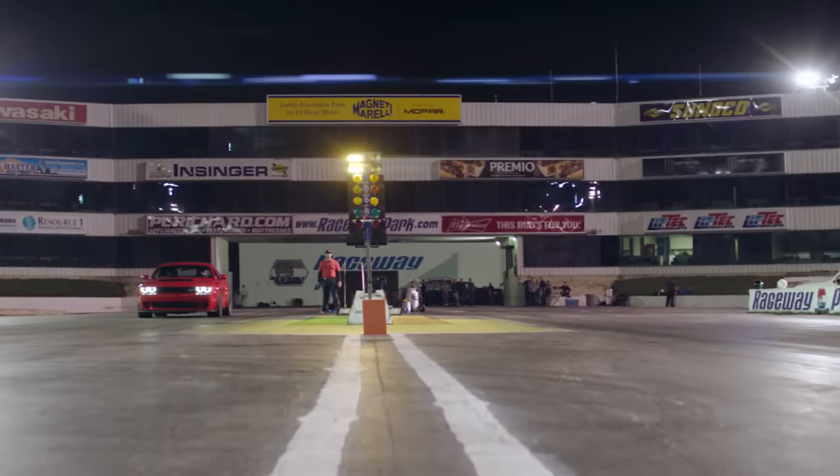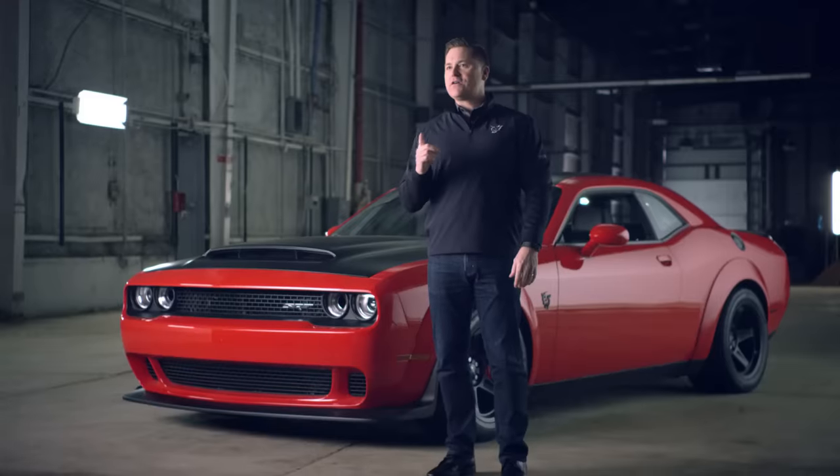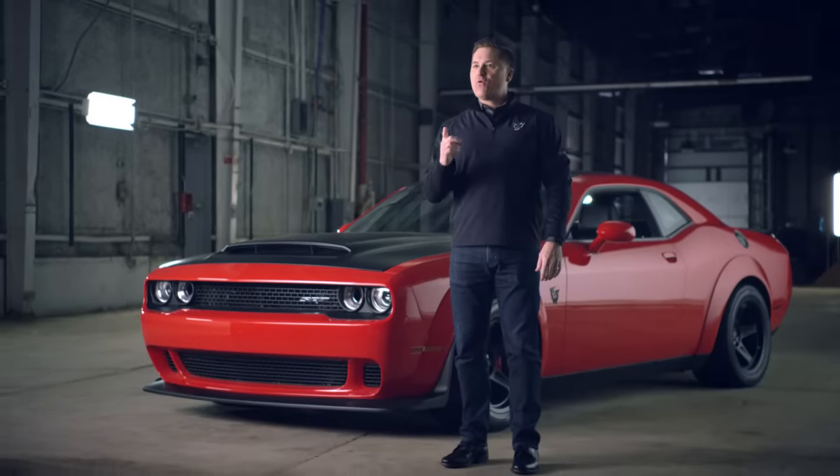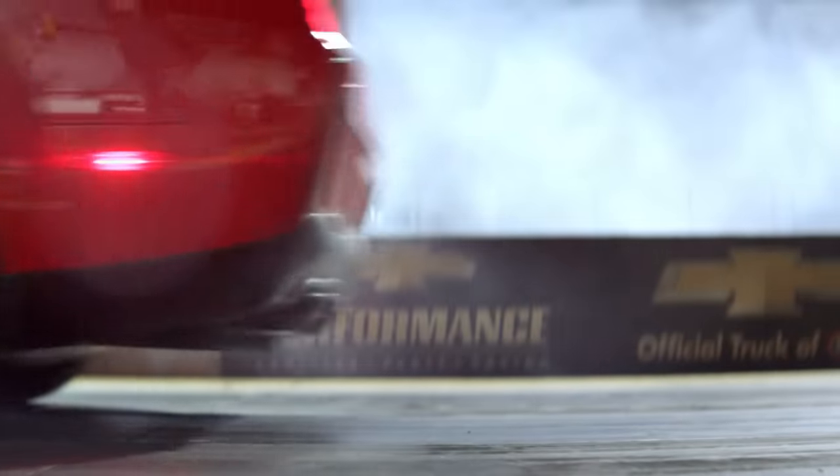Trans brake — check. Torque reserve — check. Yellow, yellow, yellow, green. Launch. You leave the starting line at 1.8 G's, harder than any car has ever accelerated off the starting line. That force puts a ton of weight on the rear end of this car, forcing the front end up in the air. It pulls a wheelie.